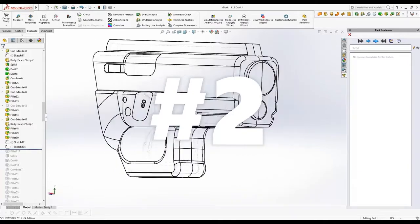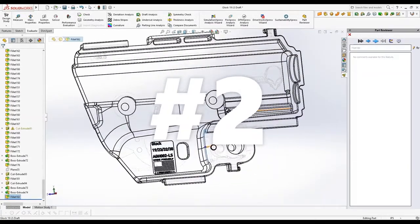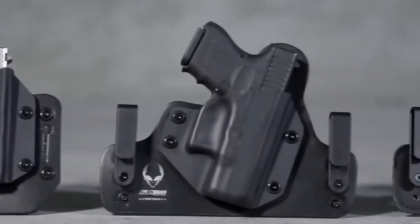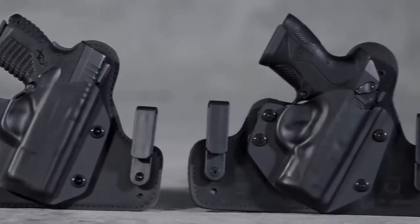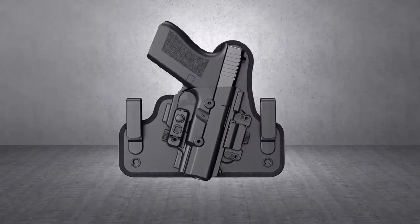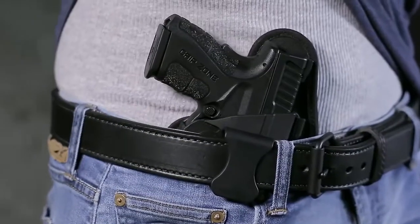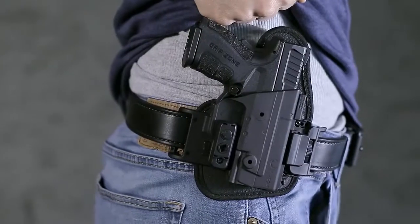Innovation begins with an idea, a desire to make things better. Over time, that idea has the potential to evolve into something truly revolutionary. Introducing the ShapeShift Modular Holster System. This holster is unlike anything you've ever seen. With its revolutionary design, this modular holster system can effortlessly shift from one carry method to the next.